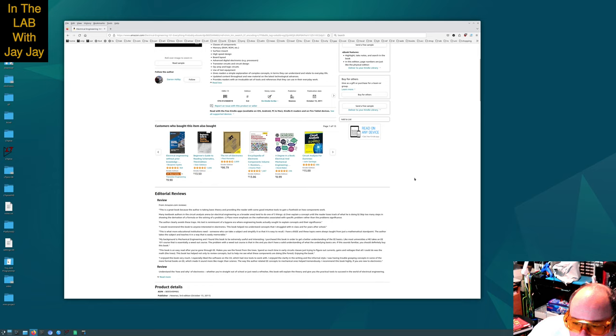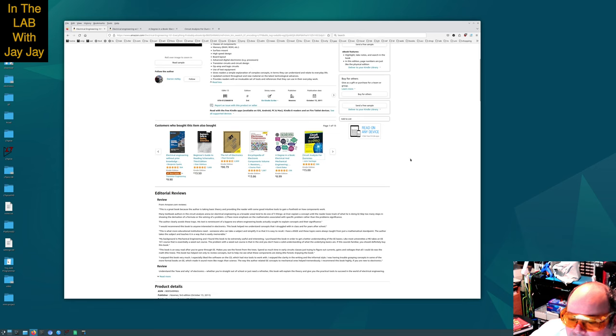Customers who bought this also bought Electrical Engineering Without Prior Knowledge. And there's Beginner's Guide to Reading Schematics — we've already covered that one on this channel. The Art of Electronics — we've covered that as well. Encyclopedia of Electronic Components — I have that on my shelf, so we'll be covering that one day. A Degree in a Book: Electrical and Mathematical Engineering — that sounds pretty interesting. And Circuit Analysis for Dummies. No one who does circuit analysis is a dummy.